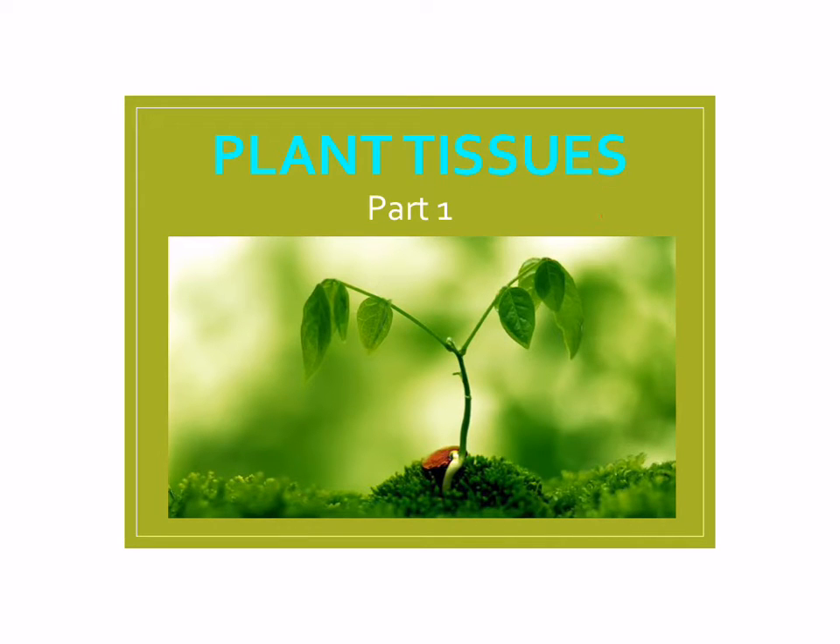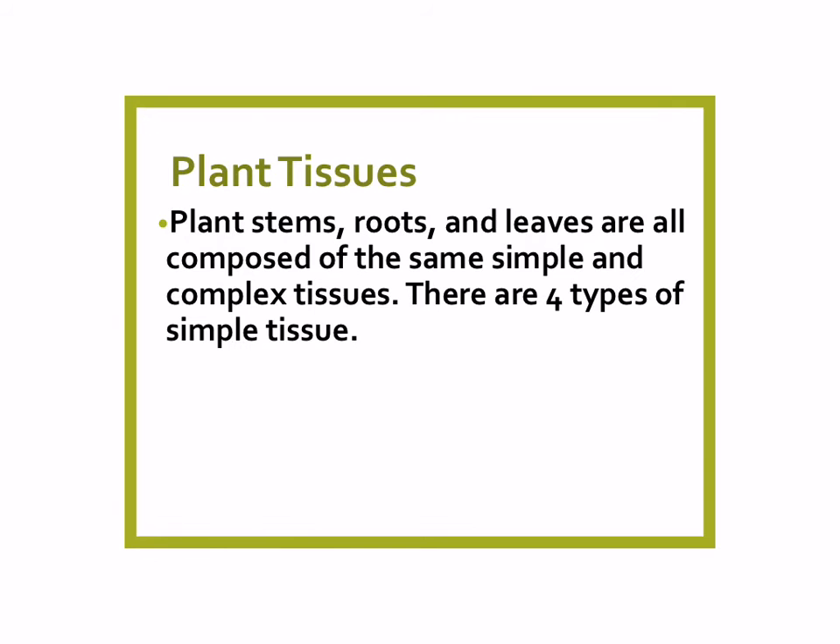We're going to talk about simple tissues of a plant in their organs, such as leaves, stems, and roots. Stems, roots, and leaves are all made of the same simple and complex tissues. In this lesson, we're just going to talk about the simple tissues, and there are four types of simple tissue.